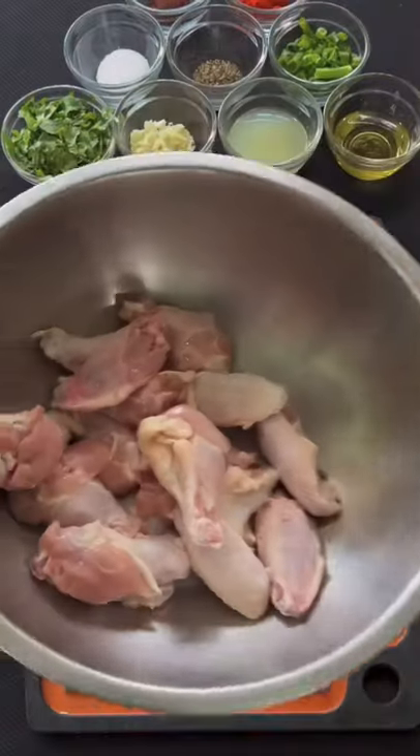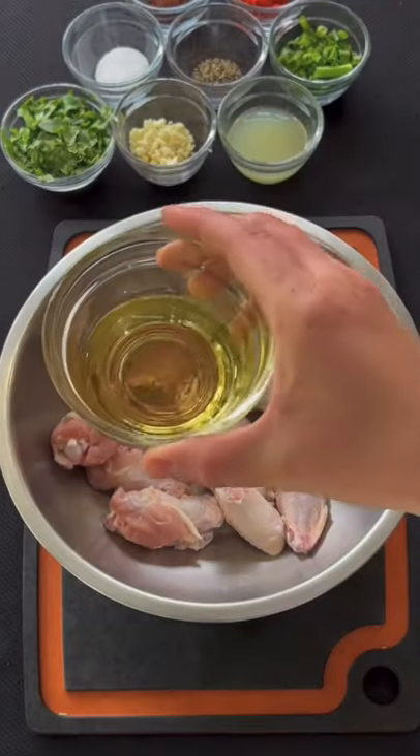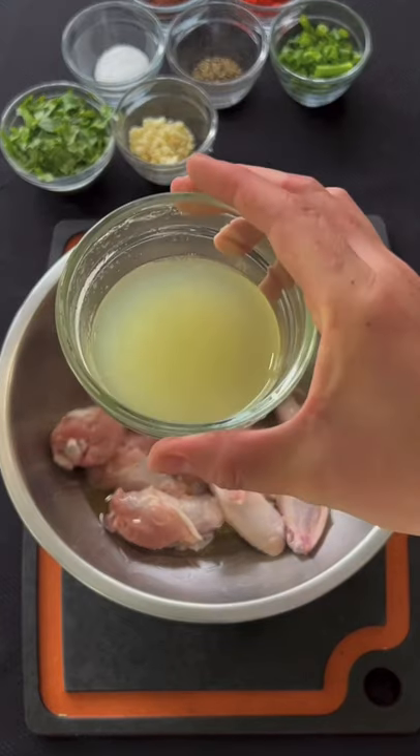Chili Lime Chicken Wings. First you're going to get your chicken wings in a mixing bowl and then add these ingredients.